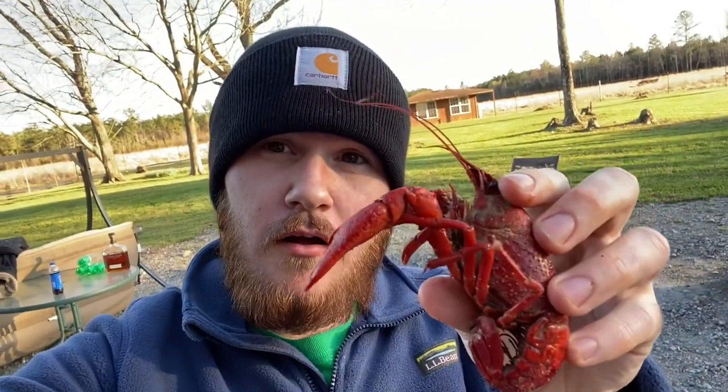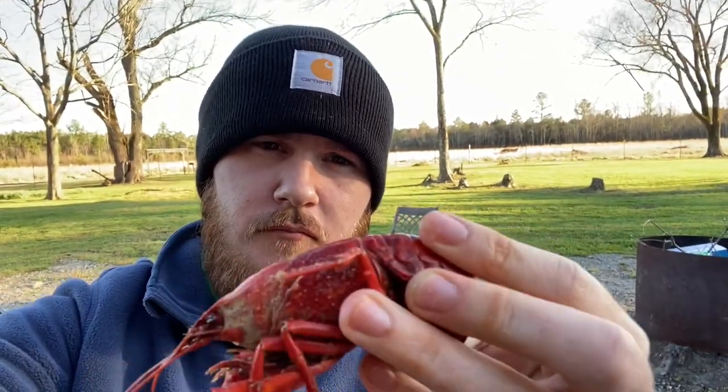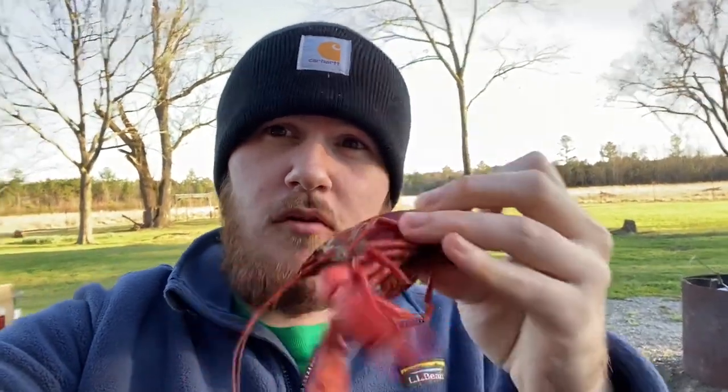What you're supposed to do is twist the bottom here, and then you're supposed to suck on the head. You twist the bottom, put the meat in your mouth, pull the meat out, and eat it — that's really good. Then you suck the juices out of the head. I'll try and do a little display.